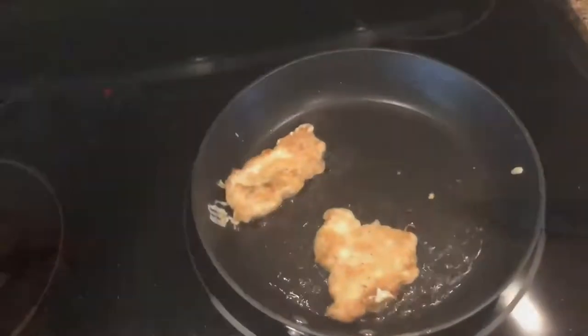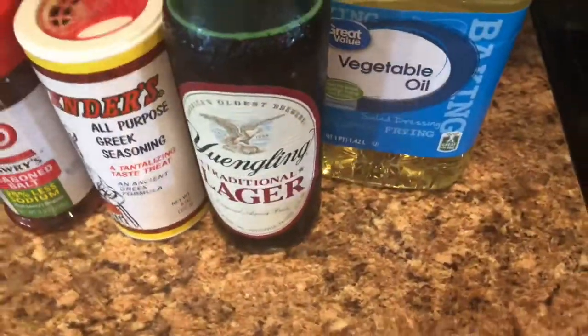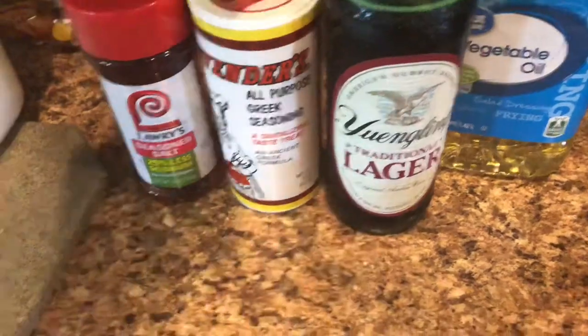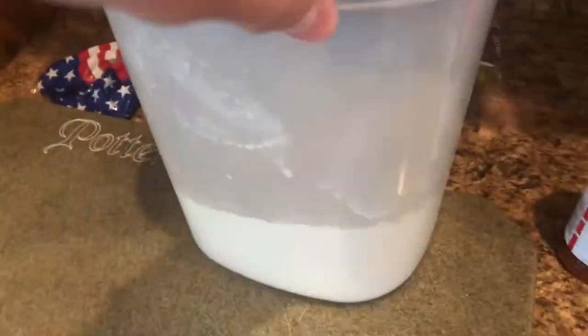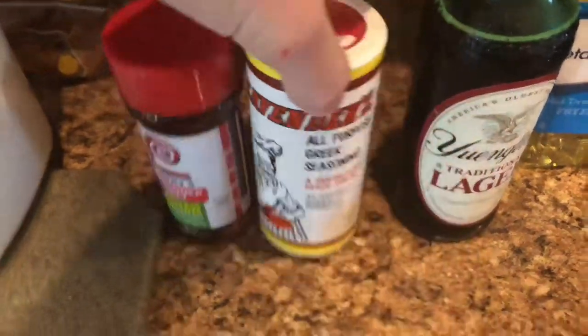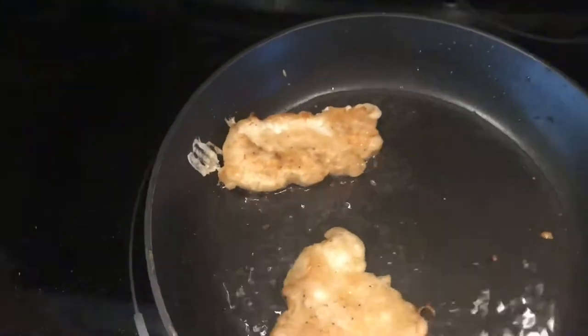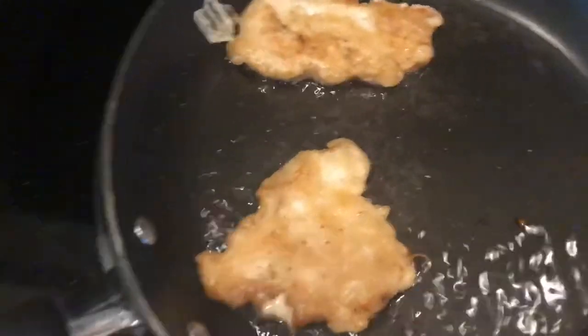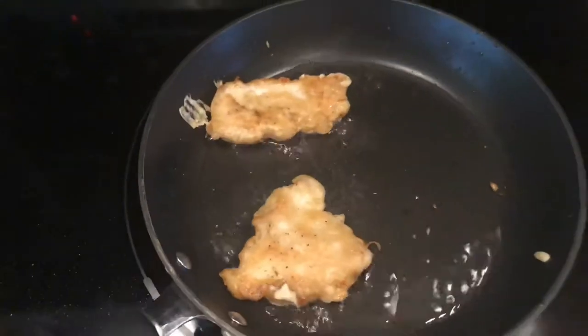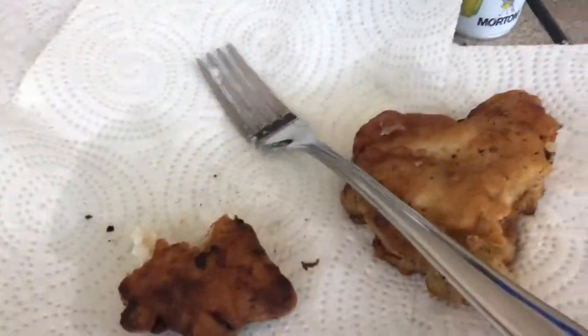Alright, so here we have the two black sea bass fillets. What I'm frying them in is a mixture — I soaked them in Yuengling beer for about 30 minutes, then mixed that with flour, Lawry's, and Cavender's seasoning. I put that on a lot of stuff. I've started frying them and those sides aren't done yet — I'm going to flip them back over and fry until golden brown, then I'll take it outside and eat it.